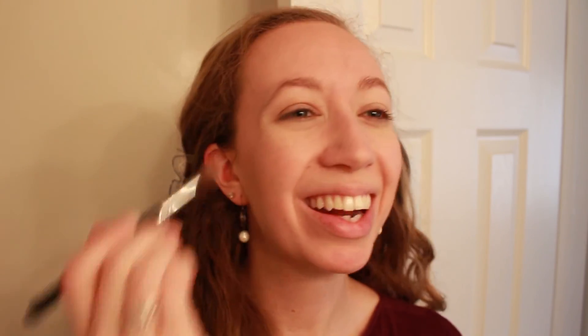Alright, moving on to eyes — I'm not going to do anything super special. I will start with priming my eyes with the Too Faced Shadow Insurance primer just to make sure that I don't have any creasing throughout the day. Then for a really simple eyeshadow look I'm just going to go back in with this NYC Sunny bronzer and a fluffy crease brush and just blend that through my crease to give my eyes a little bit of quick definition and make it look like maybe I tried when I got ready this morning.